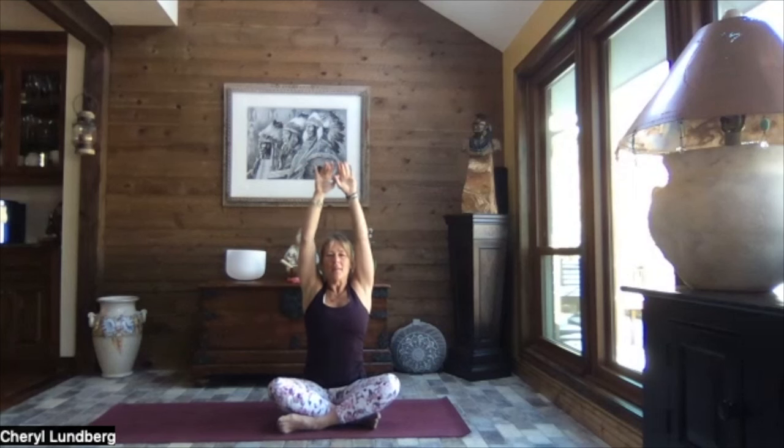Inhale, reach it up, and release your hands down by your sides. Press your palms down towards the ground, and as you exhale, tuck your chin towards your chest. Roll your head to the right, right ear over the right shoulder, and press your left palm down towards the ground. Relax your jaw, close your eyes.